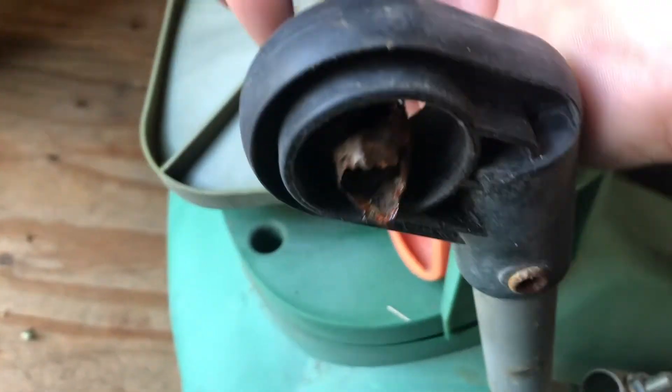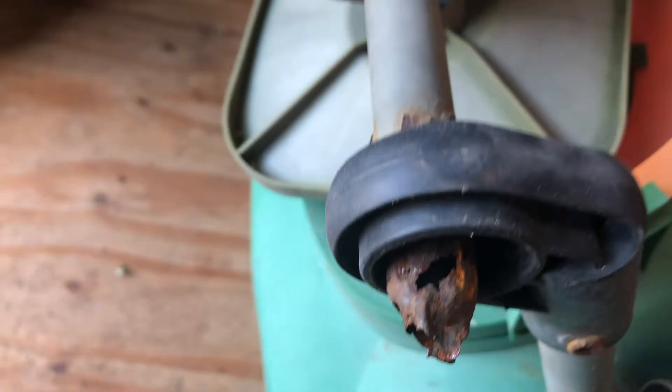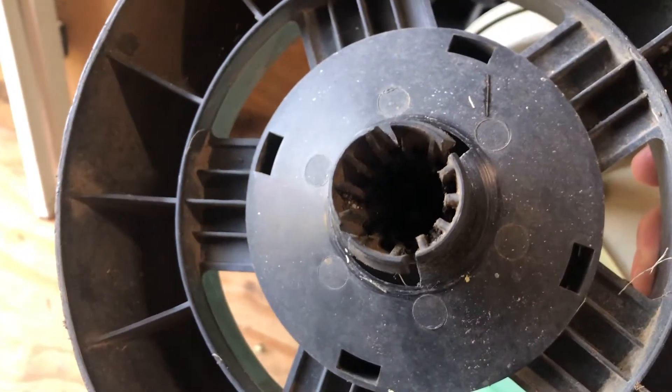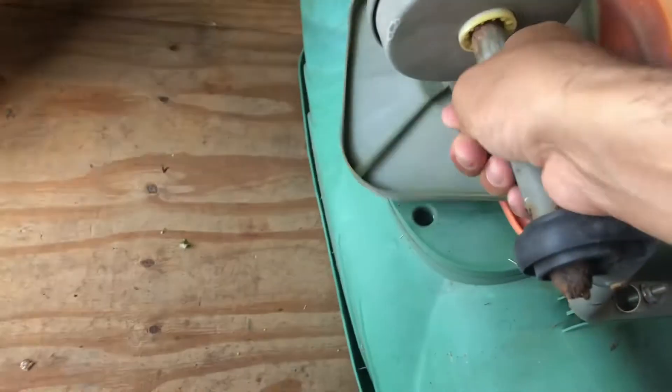Let's just take a look. Yeah, there you go. You see how that's all corroded? So what I believe is supposed to happen, or at least one of the mechanisms, is that that is supposed to grab on in there somehow and twist this thing. Because when you twist this, you see that it turns.